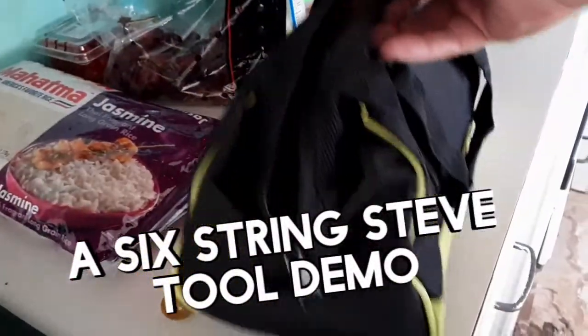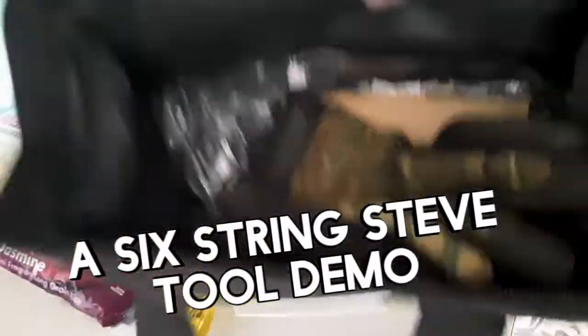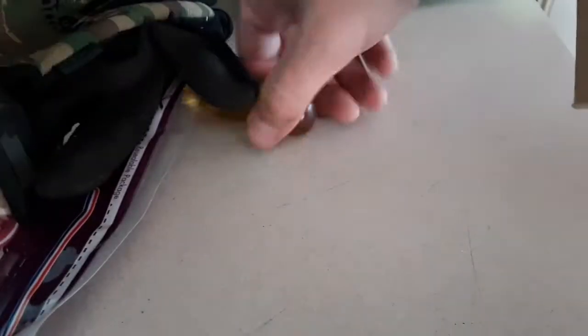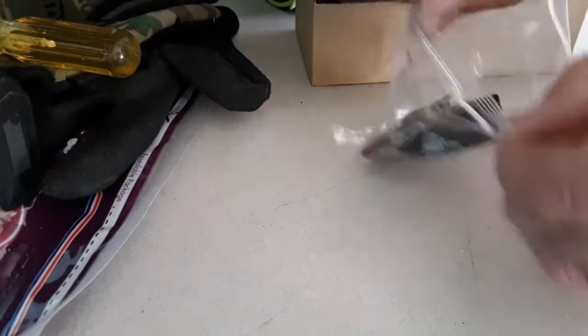It comes with this carrying bag. I put my gloves in there. In this box it has the accessories and different tool connections like this, which I have not used yet.